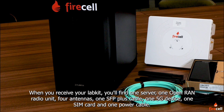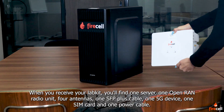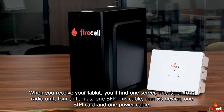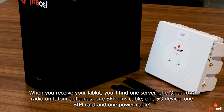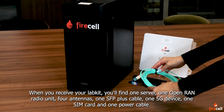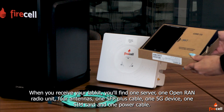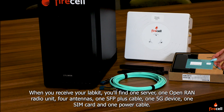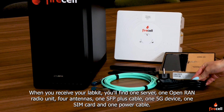When you receive your LabKit, you'll find one server, one open-RAN radio unit, four antennas, one SFP plus cable, one 5G device, one SIM card, and one power cable.